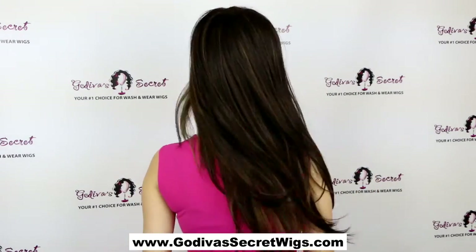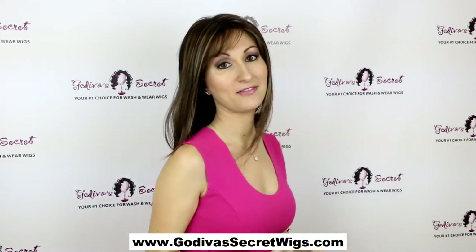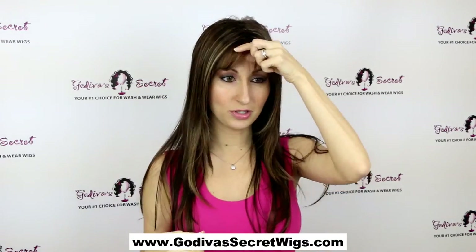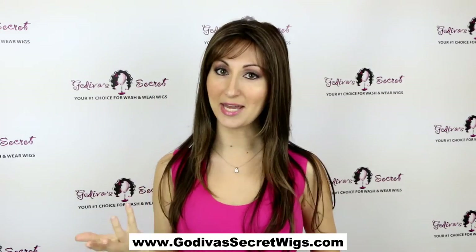Let me just show you the back — it's just a beautiful long layer, and just like I said, it's not a lot of hair. It's nice and thin. Thin Candice has these little wispy bangs that you can wear kind of across, or just kind of push them to the side. It's just a really, really soft bang.